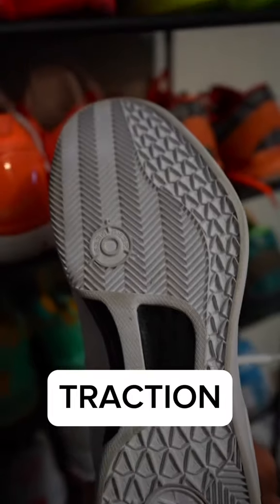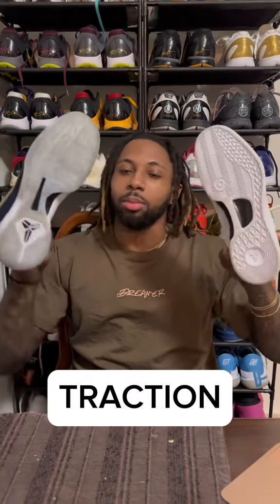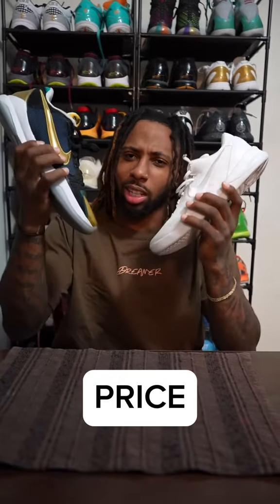One of the things y'all are always curious about is the traction of the shoes. I'm not gonna lie, I have not had issues with either of these shoes — they're both elite, top-tier traction. So I'm gonna give it to both of them for the traction category.